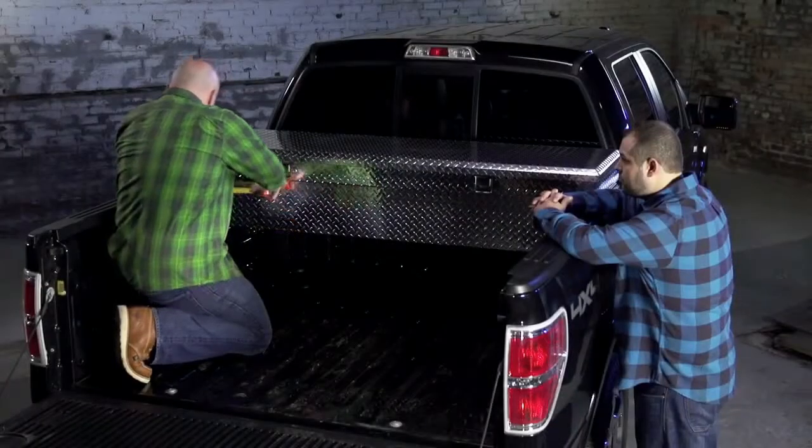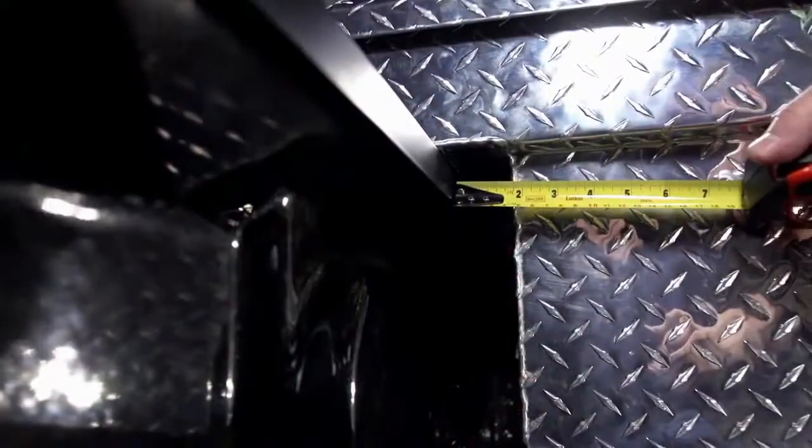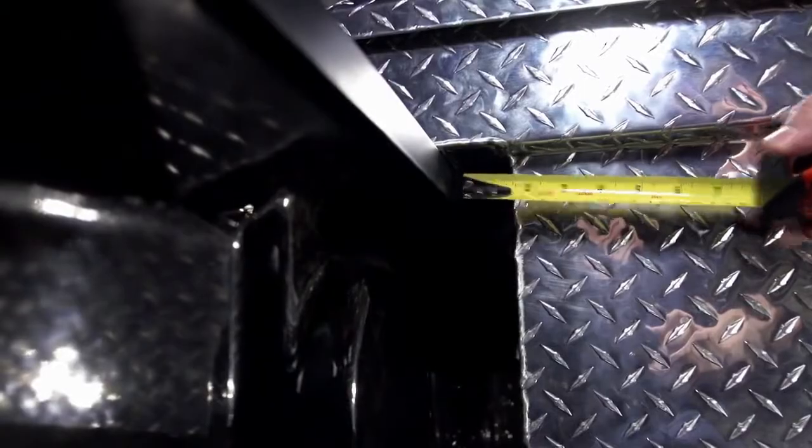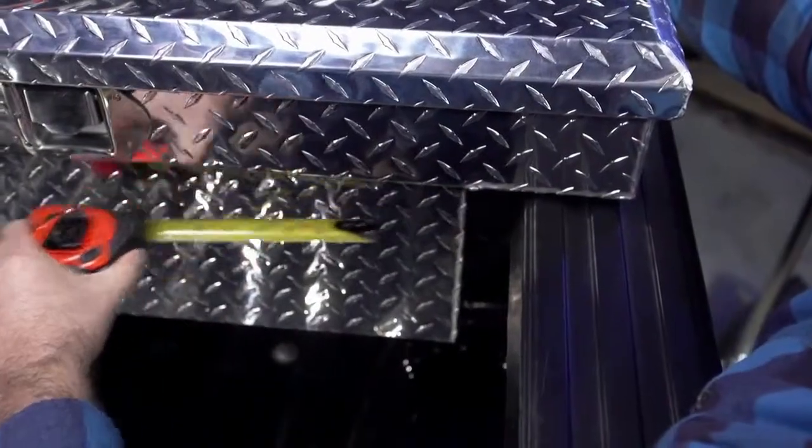At the front of the box, use your tape measure to ensure the gap between the inner wall of the truck bed and the inner side wall of the toolbox are the same on each side. The box is now centered.